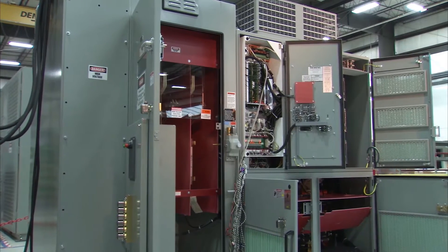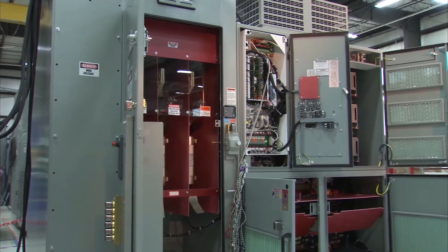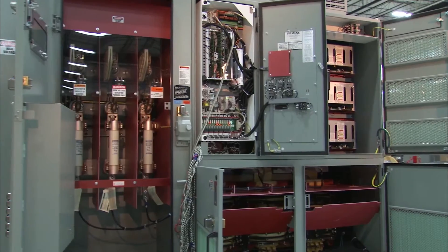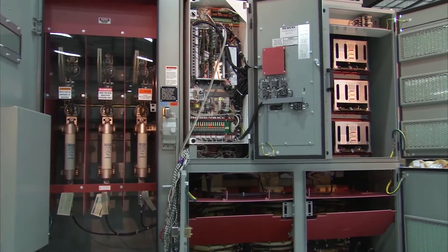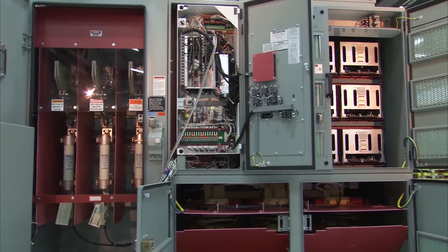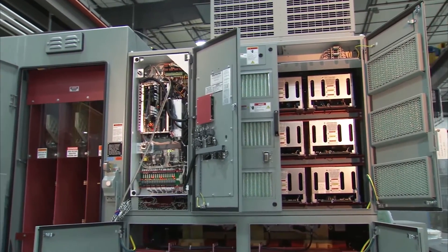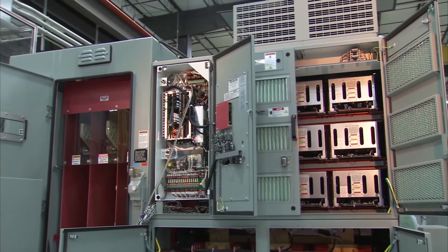Siemens Synamic's Perfect Harmony GH180 air-cooled drives are engineered for top performance. That's why it's fast and easy to replace a failed cell. Just follow a few simple steps and you'll be back up and running quickly. We'll show you how once medium voltage power has been removed and the K1 key is extracted from the medium voltage switchgear.